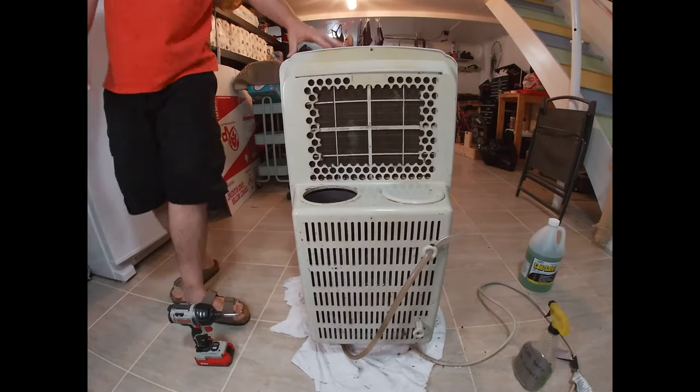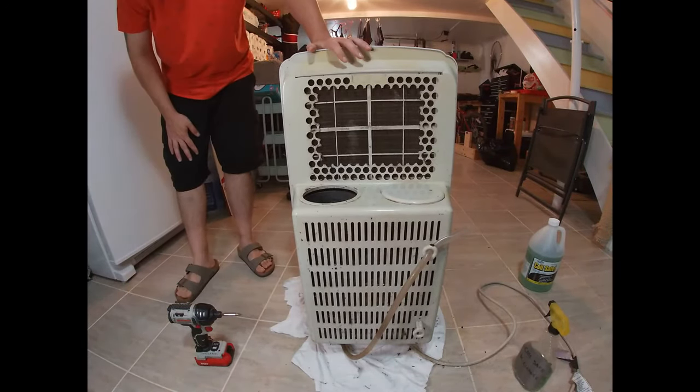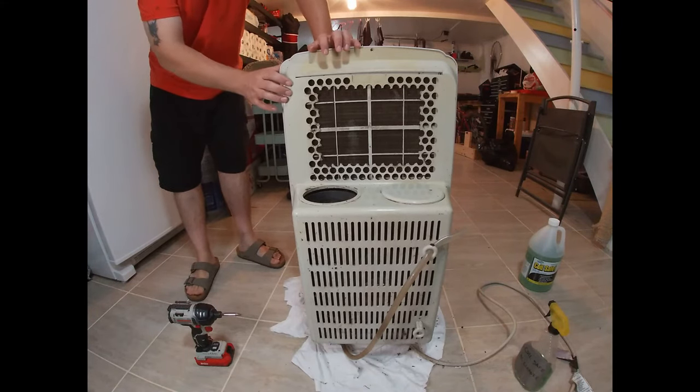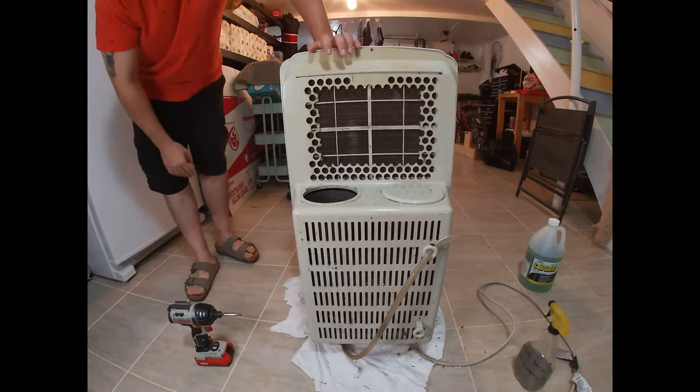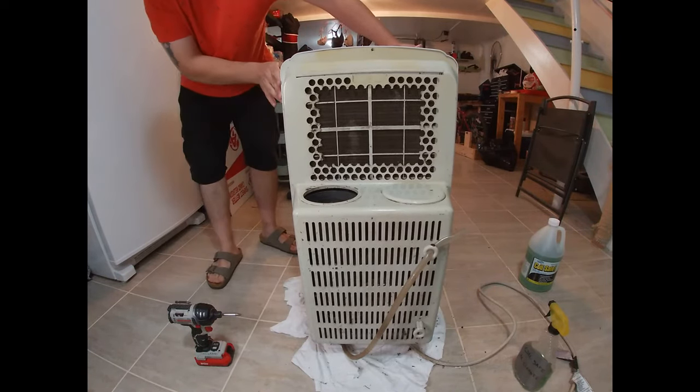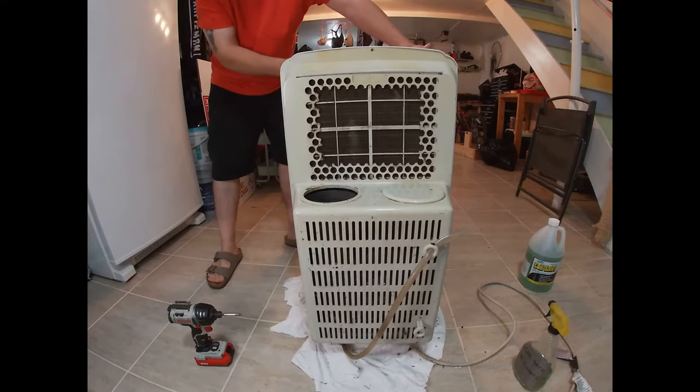Hey there folks, in today's video I'm going to show you how to deep clean the inside of your portable air conditioner. This video is not for a specific brand of air conditioner — the method I'm going to use is pretty basic and pretty much the same for any air conditioner you'll have, as long as it's a floor model.